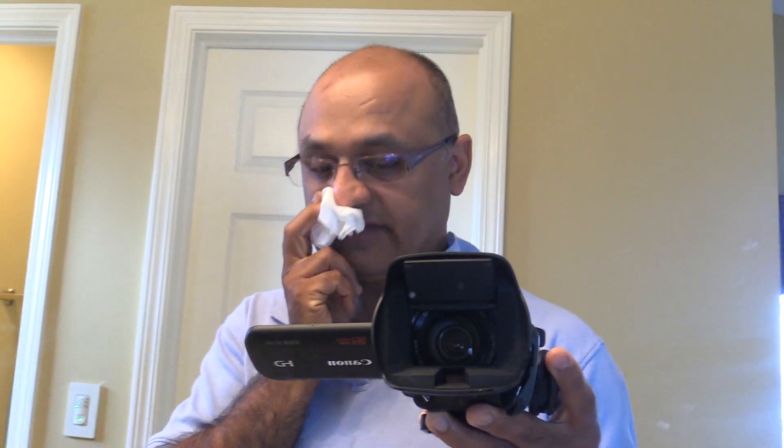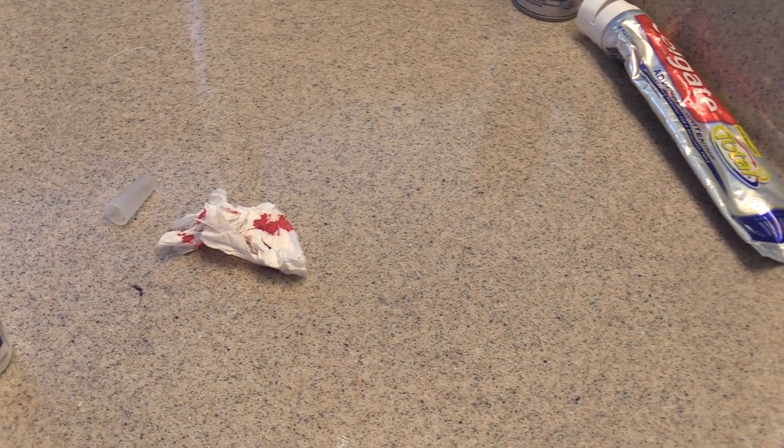I'll leave it on for a little bit and then we'll take it off. It's still on there, and I'm going to see in a little bit if it's helping. This has been bleeding for about 10 minutes almost. I've been putting pressure on there with tissue paper but it's not stopping, so we'll see if this will help.